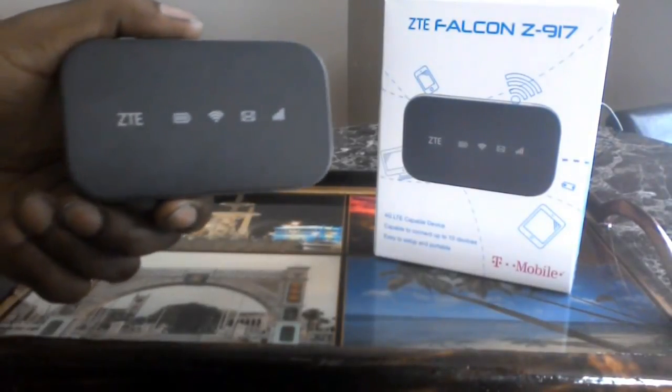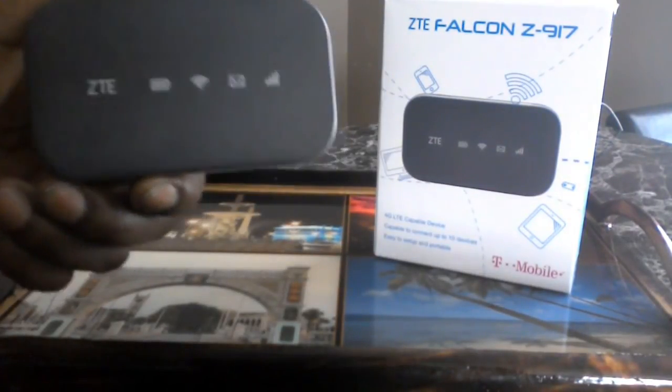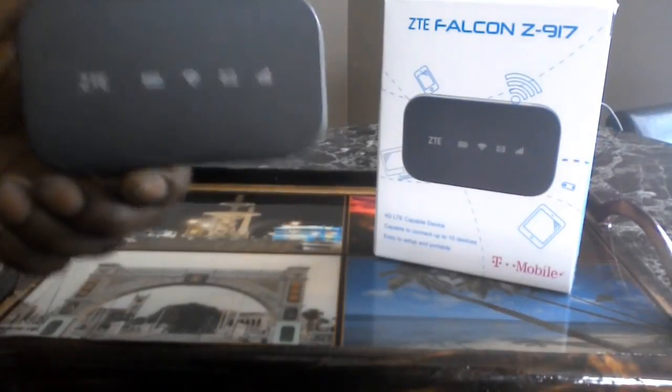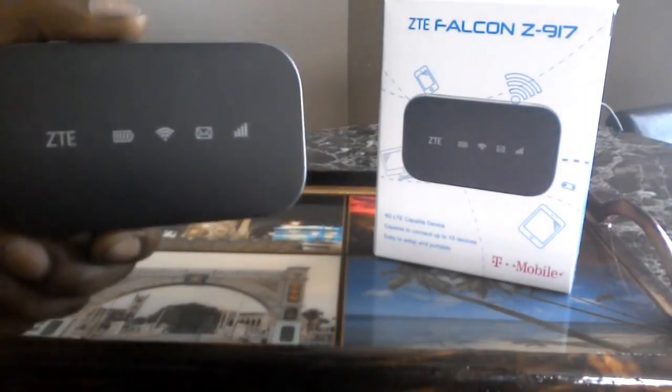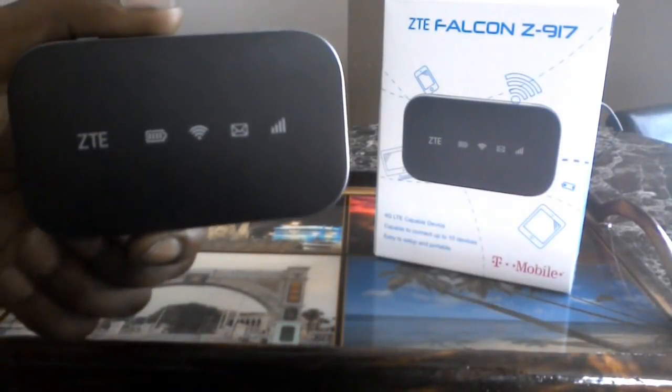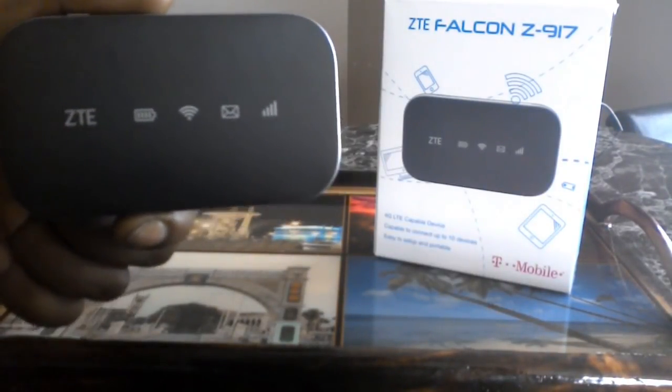Hello everyone, we're going to introduce something that's so revolutionary. This is called the ZTE Falcon, also known as the T-Mobile Black Box.